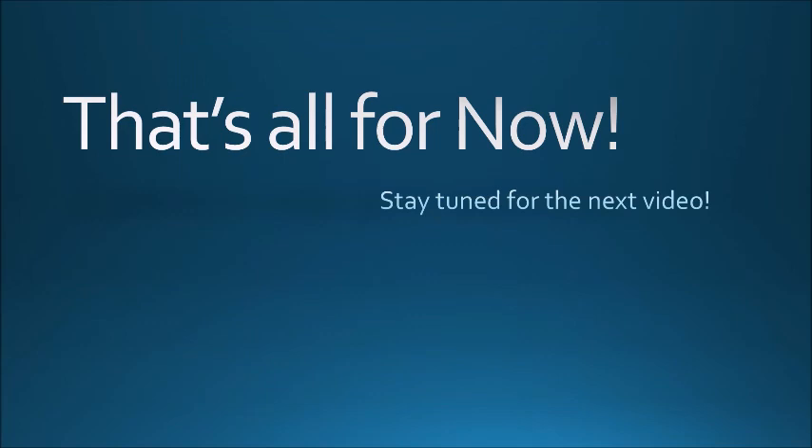Alright guys, that's all the questions we have time for today. Thank you for bearing with me over this three-month break — I really didn't want to take it, but it was something I had to do to get a new computer. Thank you all for sticking with me, and I hope you'll stick around for all the awesome new content I've planned for the summer. Thanks for watching, and have a nice day.